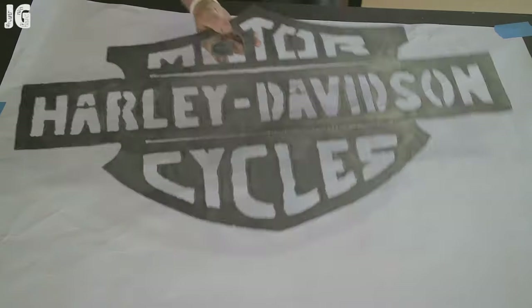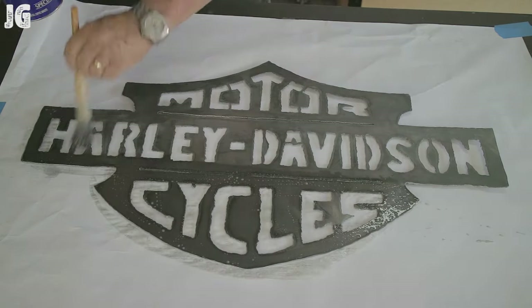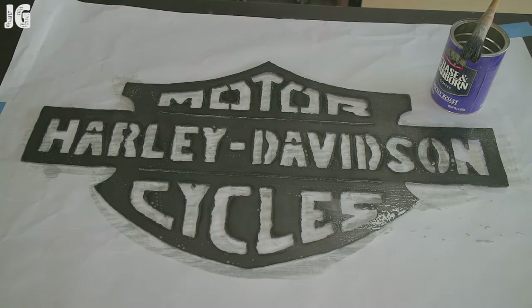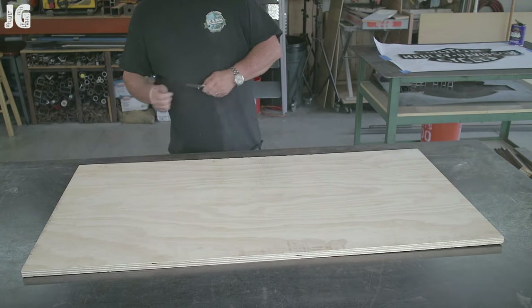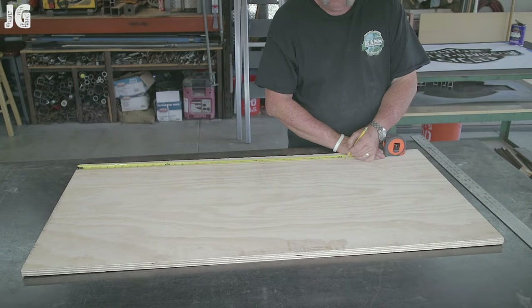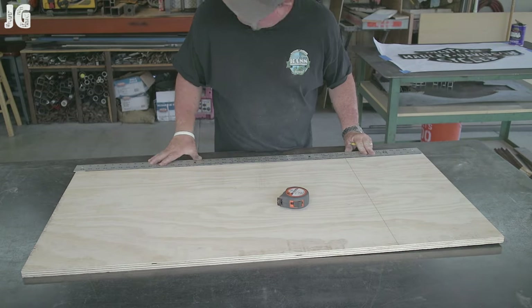I thought I would try to do some rusting on this thing. I looked on the internet and found a vinegar and water solution — you spray that and brush it on to give it a little bit of a rust effect. But there's some sort of a mill coat on that particular metal I had, so I didn't quite get that effect. It did a little bit, but not as much as I wanted to. But it doesn't matter — it looks good the way it was.